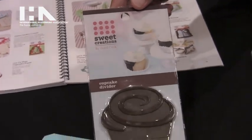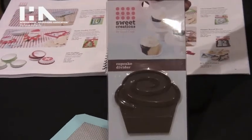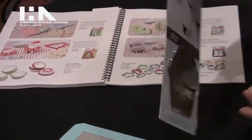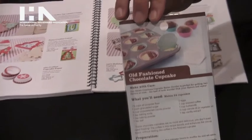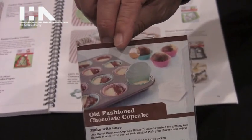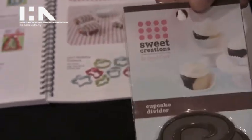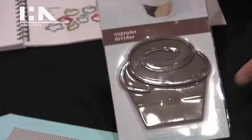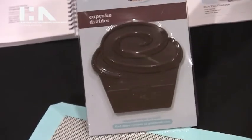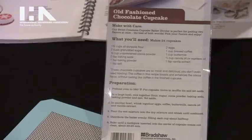These are two products we have. One is the cupcake divider. What this is is a device that you put into your muffin pan to divide the dough so that you can make two-toned cupcakes, two different flavors, which people like to do. There's a line here to measure how much dough to put in so that you don't overflow. It's real simple, but it's very useful.